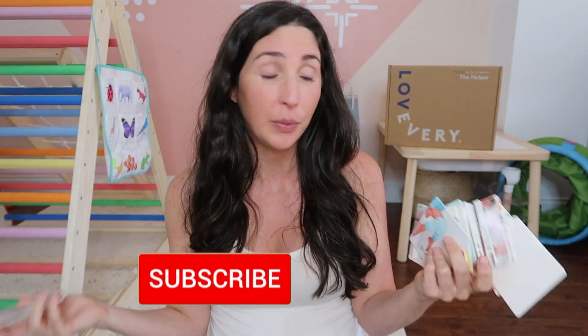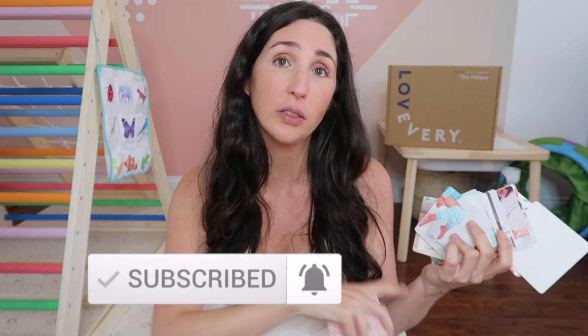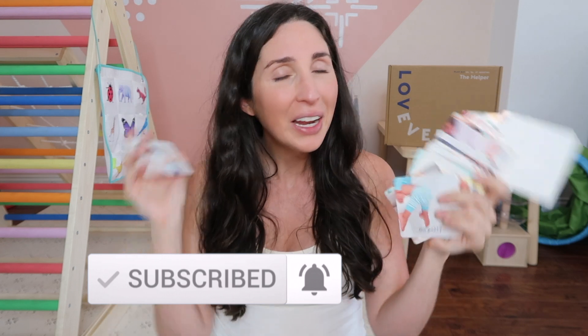I do hope that in the future Lovevery updates this play kit, as they've been updating previous kits from the first two years. Make sure to subscribe and hit the notification button because if and when that happens, I'll update the blog post and possibly this video. Right now though, these routine cards are frustrating and we haven't used them as a result.